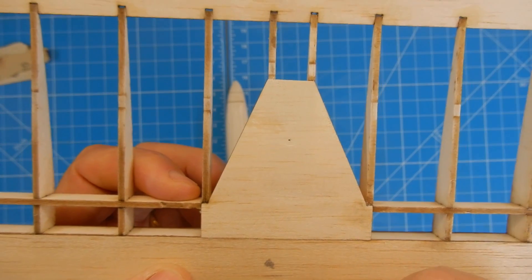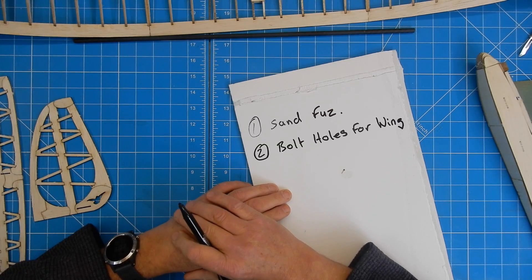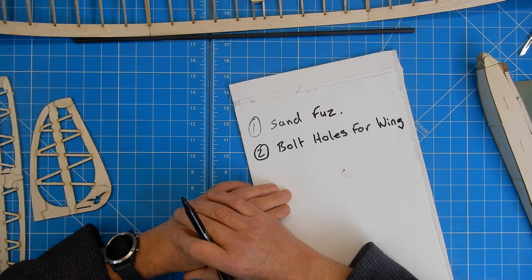All I now need to do is drill straight through the centre of these two. The next thing I'm going to do is sand down, cover, and hinge the tail surfaces.